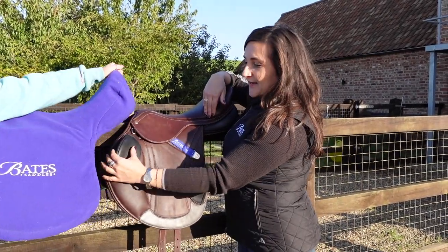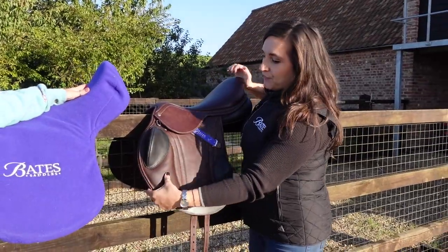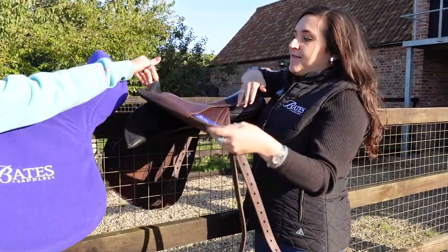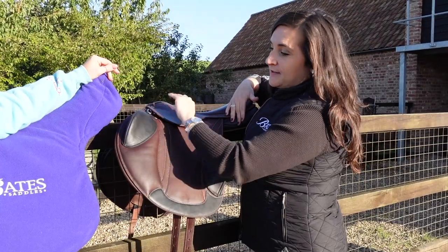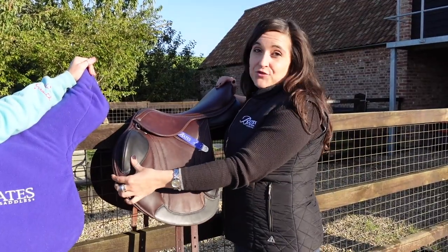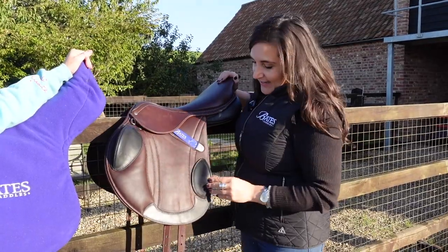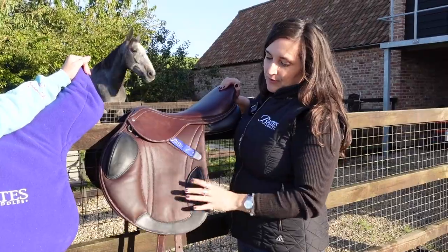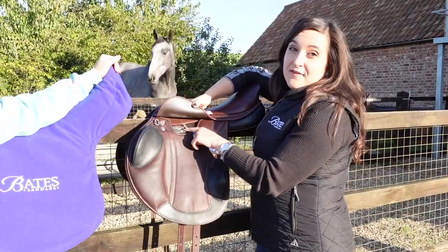Point number two is the adjustable flexi contour block at the front. Underneath the saddle we've got two screws which we can loosen off, and then we're able to manipulate and move that block forwards and backwards so it fits comfortably against your knee depending on the angle your leg falls in the saddle. Adjustable point number three is exactly the same thing at the back — the adjustable flexi contour block for the rear as well. So: one, two, three.